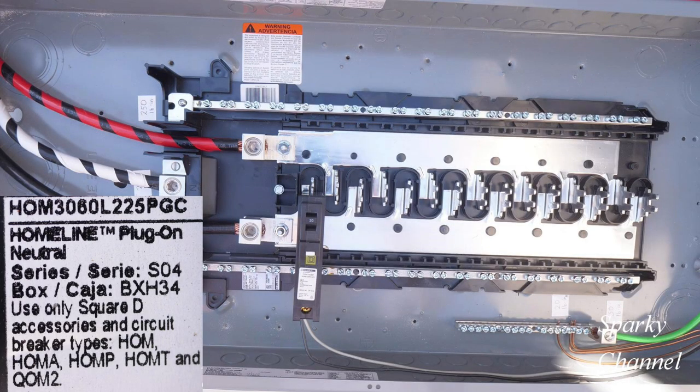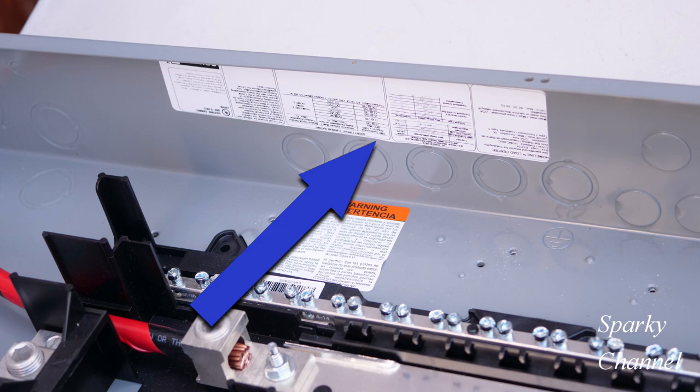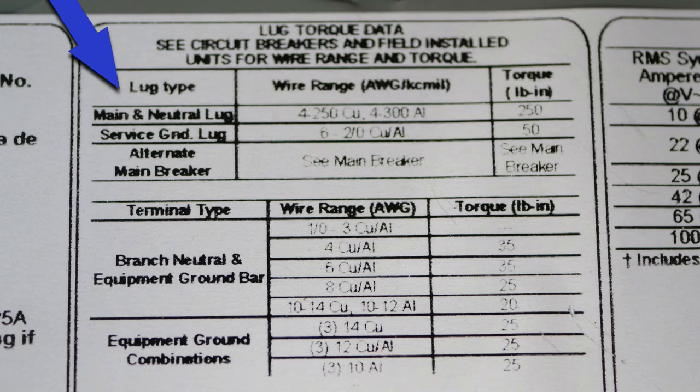This is a Homeline plug-on neutral load center. Most of the torquing values can be found on a table on the inside edge of the panel itself. This column gives you lug type, this column gives you wire range, and this column gives you torque in pound inches.